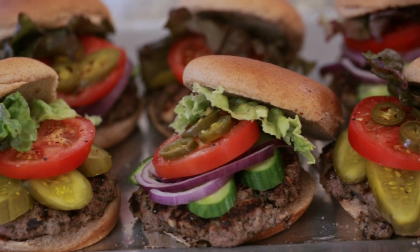No barbecue is complete without a great burger. But if you're looking for an alternative to those belt-busting burgers made of regular ground beef, I have an alternative: my skinny and smart bison burger.